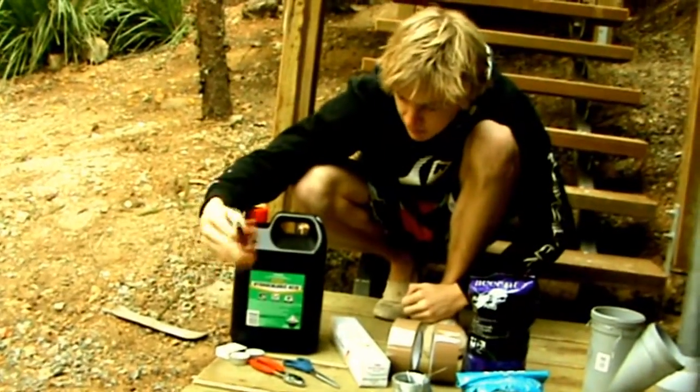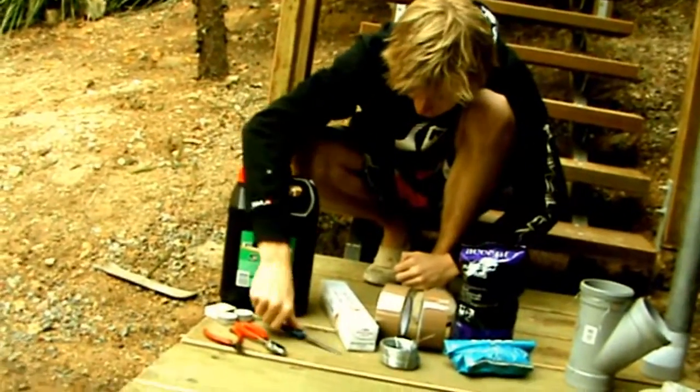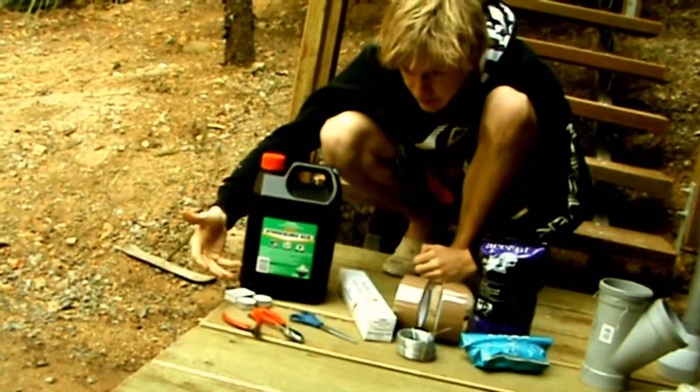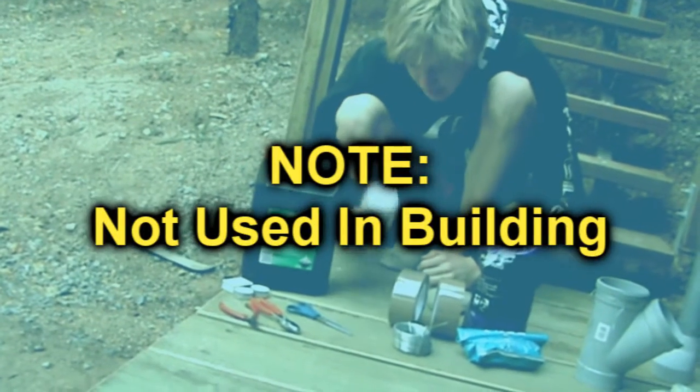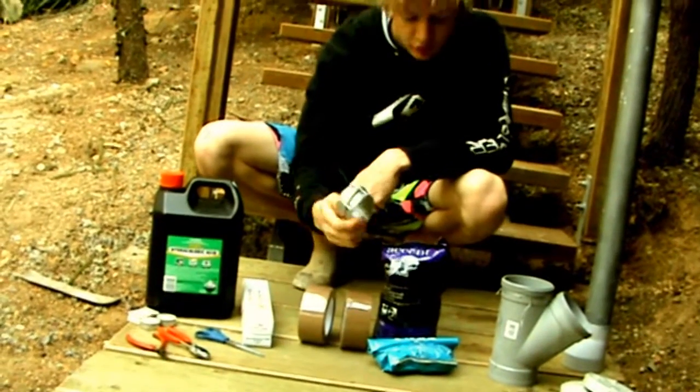So what we're going to be using is some snippers to snip some wire, pliers, scissors, matches and candles just to use as a heat source, hydrochloric acid and aluminium foil, some thin wire which we'll be using.